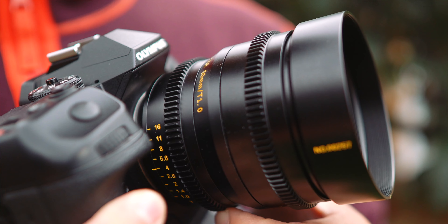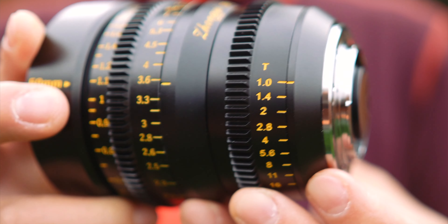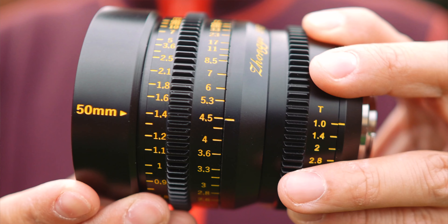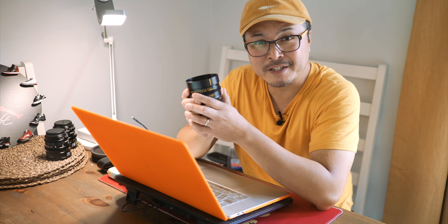This 50mm T1.0 Speedmaster is a cine lens, and it has the usual metal teeth on both focus and aperture rings. Similar to its older cousins, Zhongyi didn't cheap out — it uses full metal barrel construction that can easily break a tank. The overall aesthetic can only be described as functional. I wouldn't say it's particularly pretty, but I do like its yellow markings beautifully engraved onto the metal surfaces. This is unmistakably a Zhongyi Speedmaster cine lens, sharing the same physical design as the 17mm, 25mm, and 35mm T1.0 cine lenses.